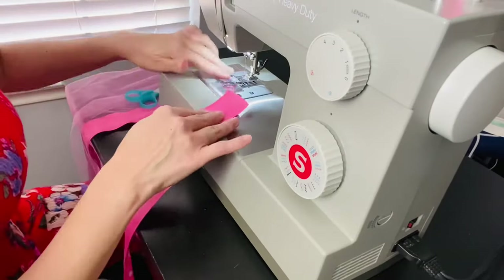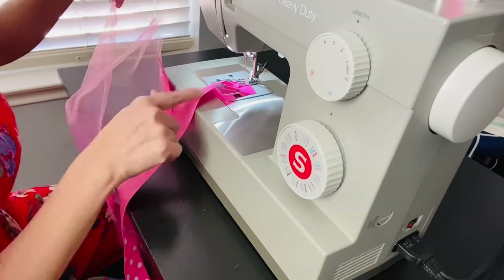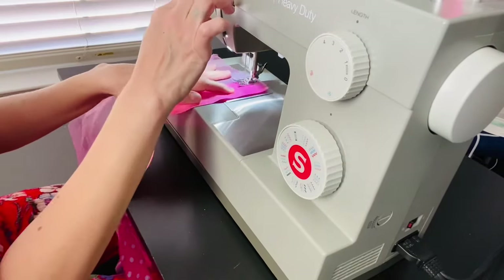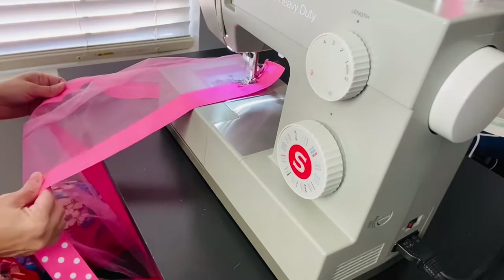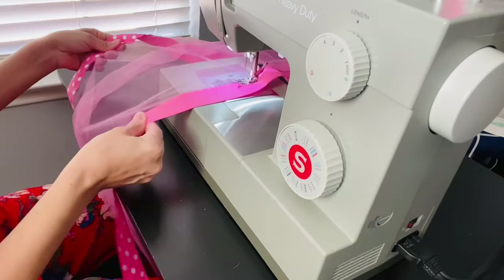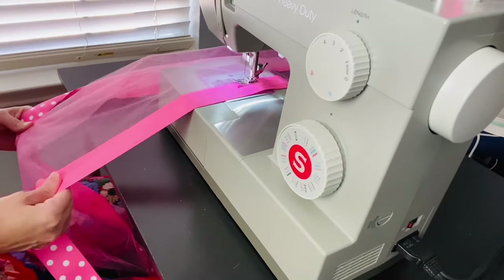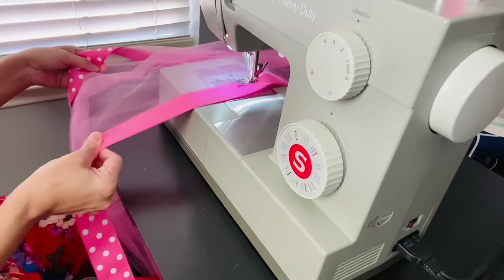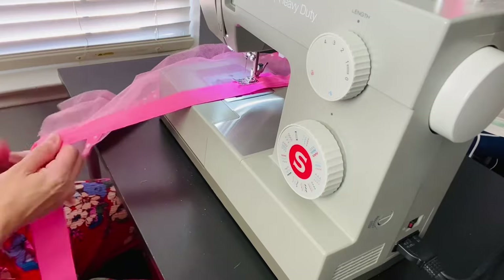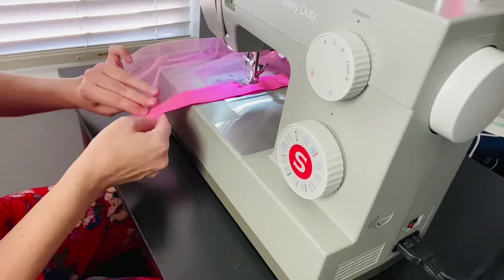Now let's sew the remaining two pieces of fabric. Place your ribbon face down under the presser foot and take the other two pieces, placing them on top of the ribbon exactly like before — same direction, face down. Remember to hold the fabric and the ribbon together as you feed it through the machine, and continue this process until you've sewn all the fabric. Fast forwarding to the end — cut the ribbon and feed it through the machine.